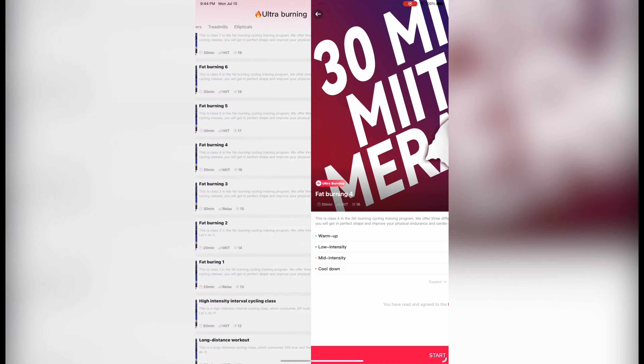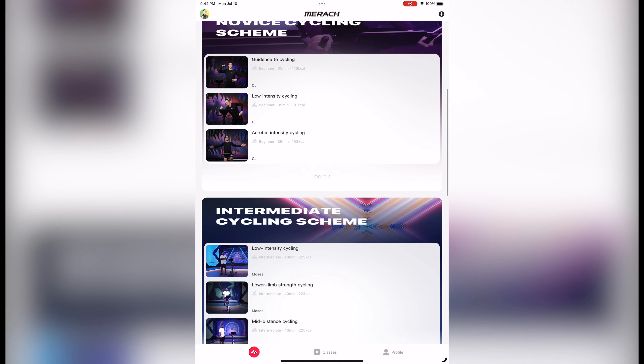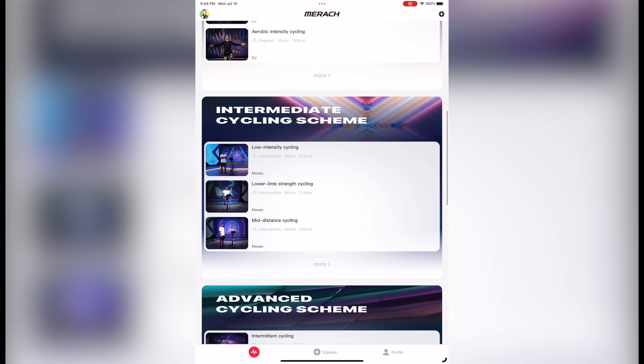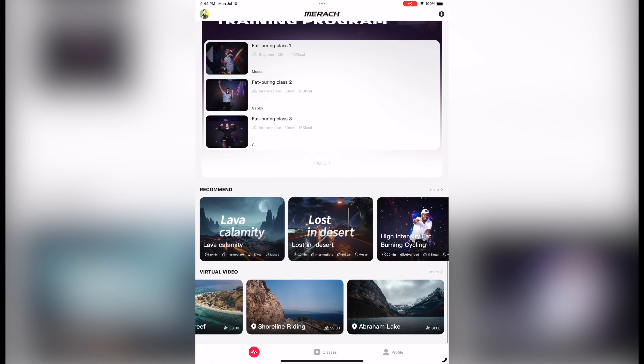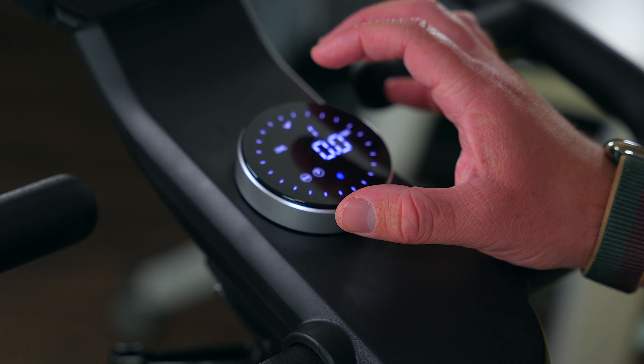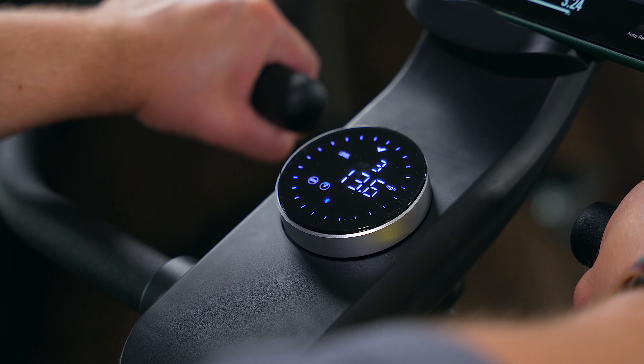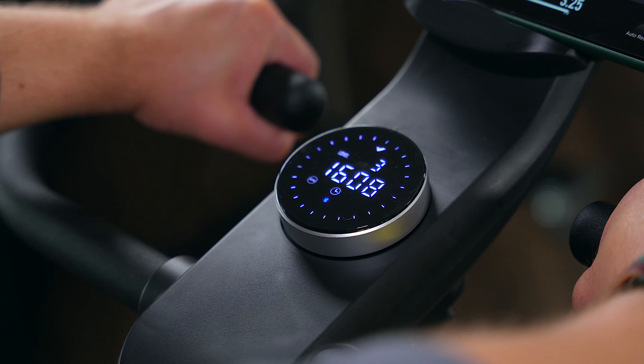This bike is a great option for beginners and experts alike who want to get in some exercise and don't want an additional subscription for classes on top of buying the bike itself. In addition to that auto-resistance, you can also manually adjust the resistance by spinning the control knob that's on the center of the handlebar. This also displays how long you've been riding the bike, how many calories you burned, and more.